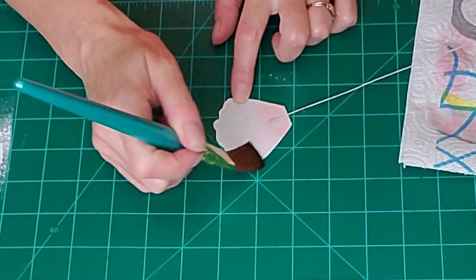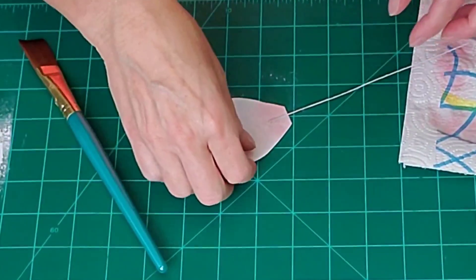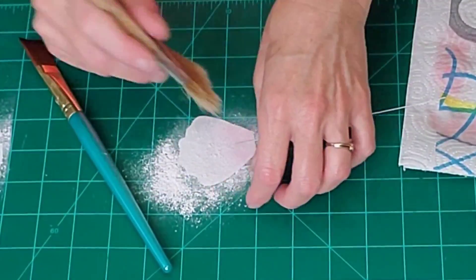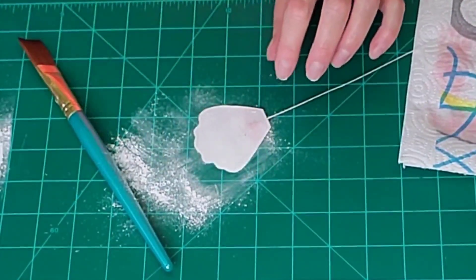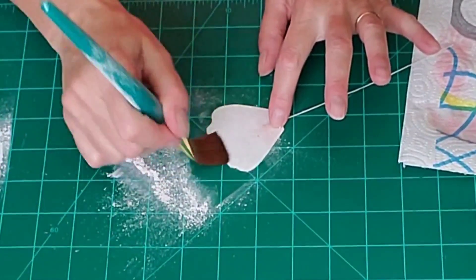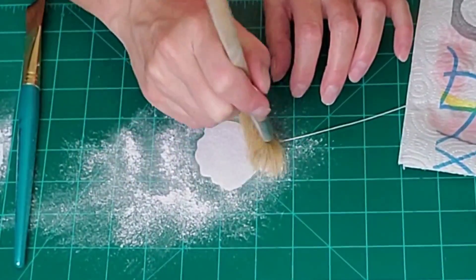I'm going to brush on some more conditioner without color on the rest, because we want to saturate this enough so it will take some texture and shape. It has to be softened somewhat, but we don't want it sticky — wafer paper gets sticky when it gets wet. That's cornstarch I dusted on to help it from sticking too much; sometimes you'll need to add a little more conditioner and then more cornstarch.